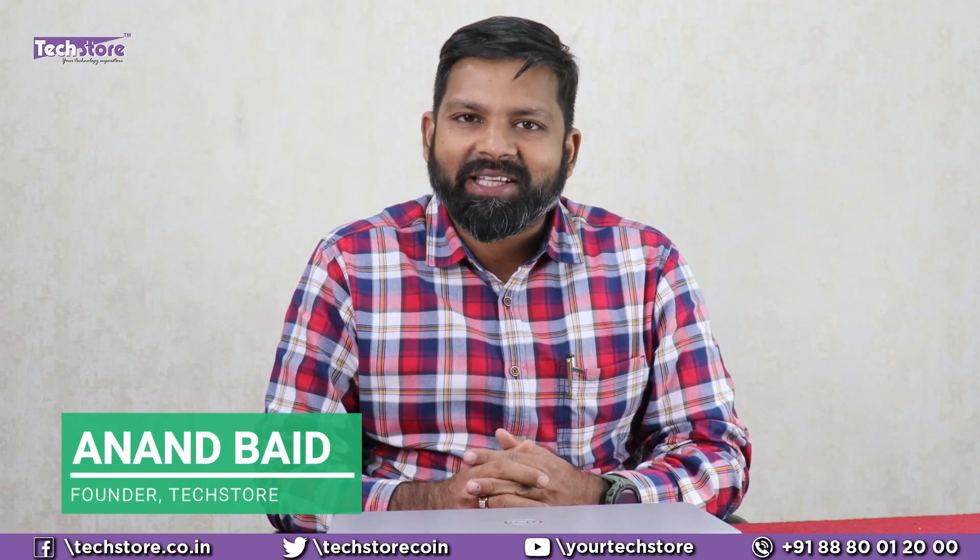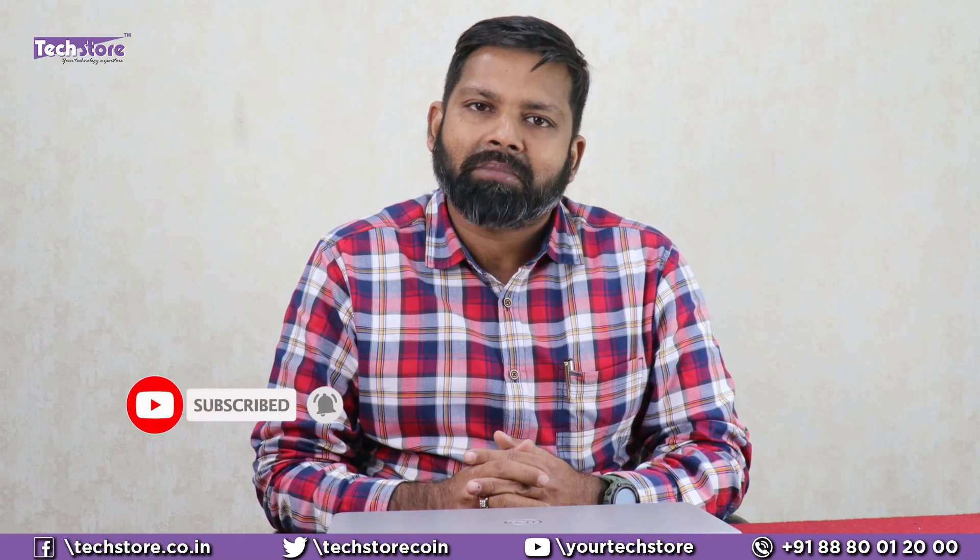Hey guys, I'm Anand, your tech guide from Tech Store, and in this video I'm going to be showing you the latest Dell Inspiron 3511 or the 3515. This is the successor of the 3501 series of the 3000 series Dell laptops, and we have it hands-on with us. If you plan to buy this laptop, this is a must-watch video.